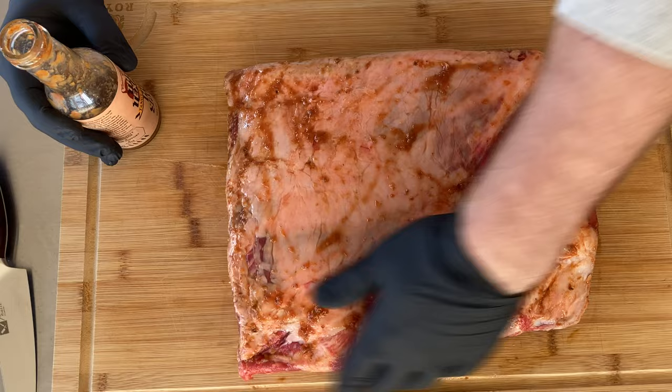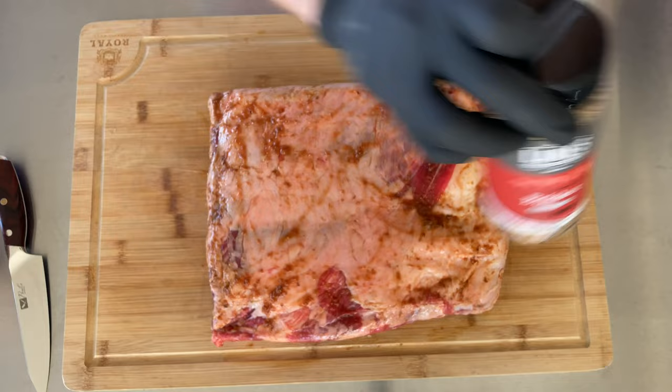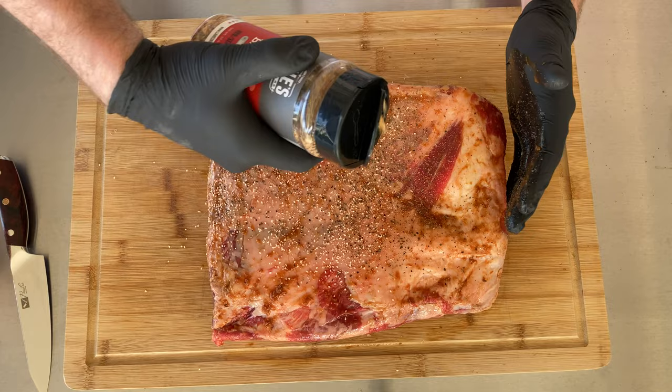Our dry seasoning today is the brisket rub from Lane's BBQ. It's got everything you want in it. You want to go a little bit heavier when seasoning beef ribs than you would with brisket.